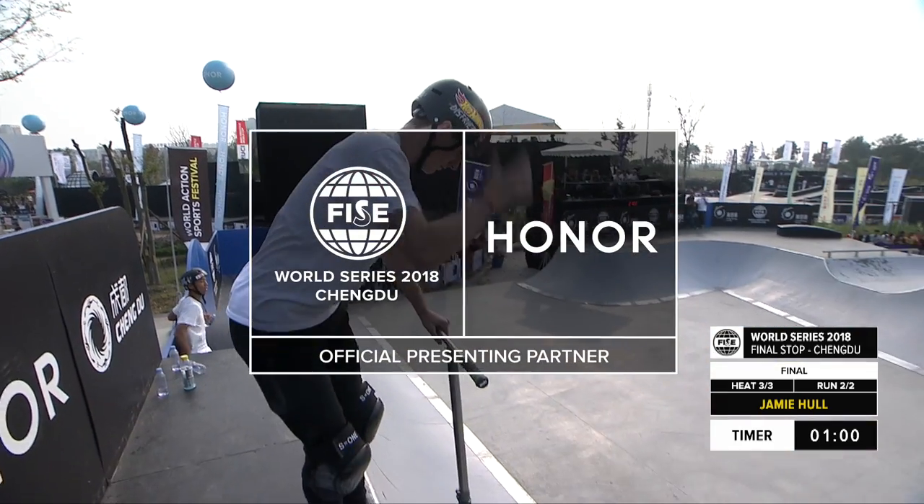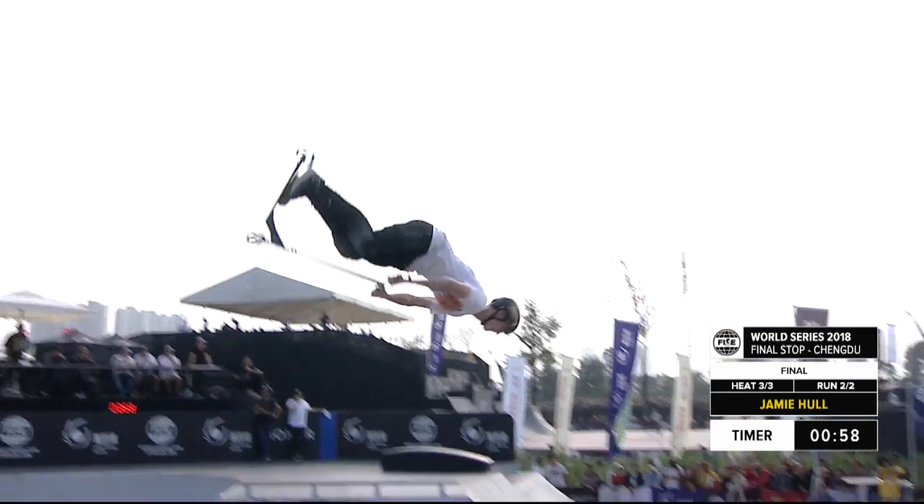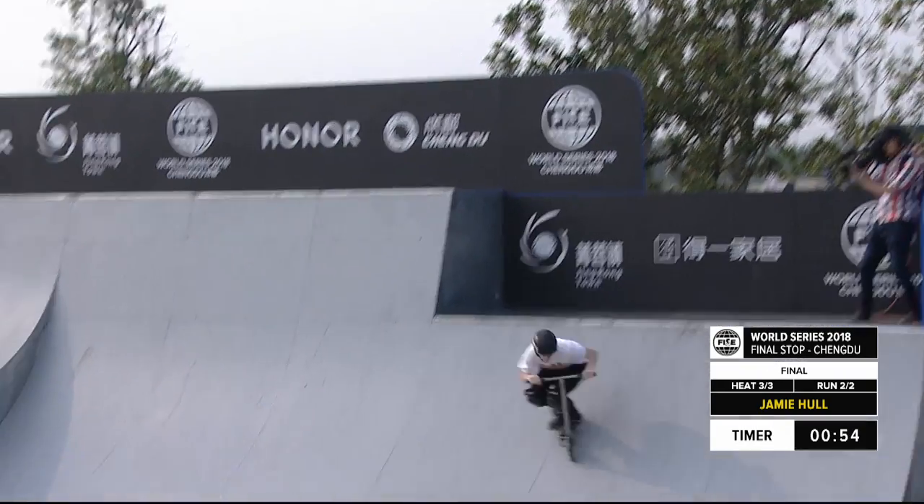Get a rundown at Hall in the first run, let's see what you can do here in the second. Second place qualifier: flip, bar, bar, two bar spins whilst upside down.